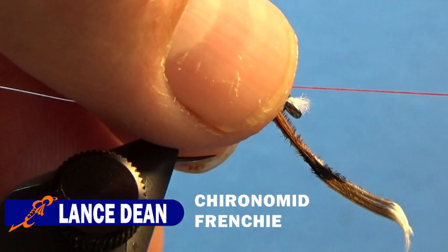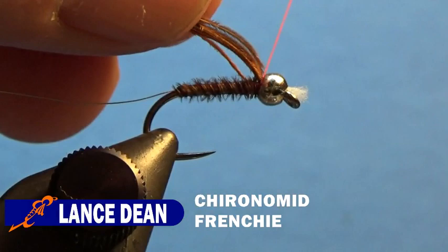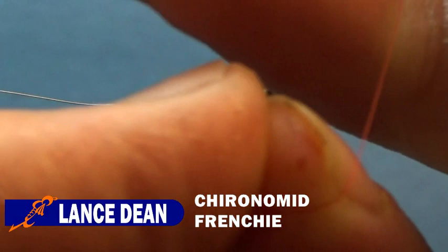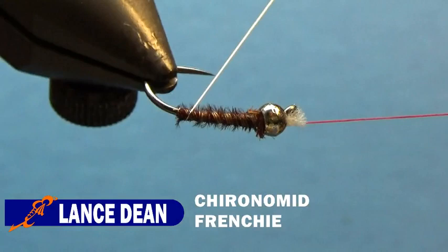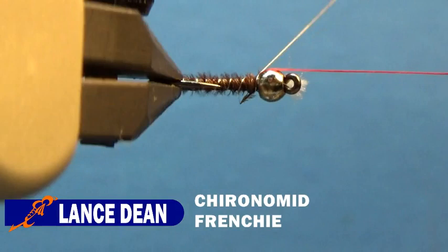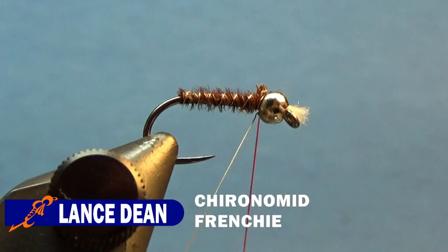When we get to behind the bead, we'll tie that pheasant tail down and trim the butt ends — a couple wraps behind it, a couple wraps in front. Then we're going to do another half hitch and take our wire, wrapping in the direction the thread is going. Again, seven to nine wraps of wire for the ribbing. We'll tie that off and helicopter the wire away from the fly.